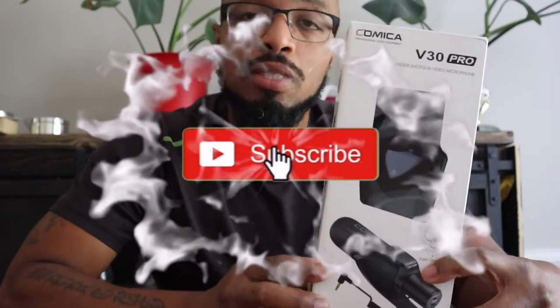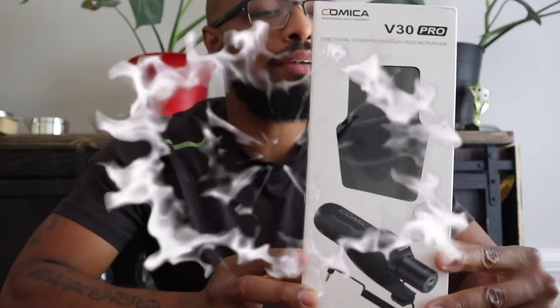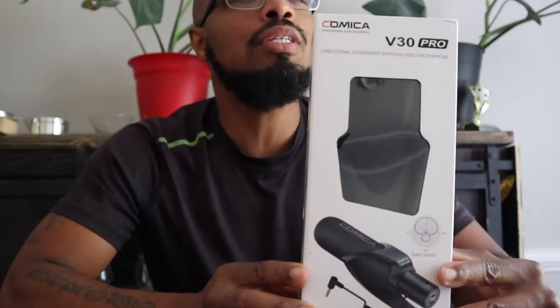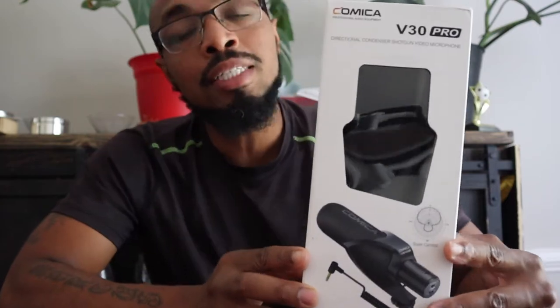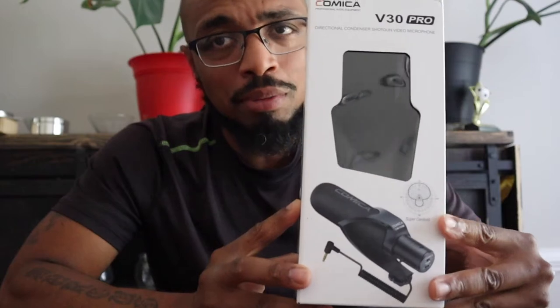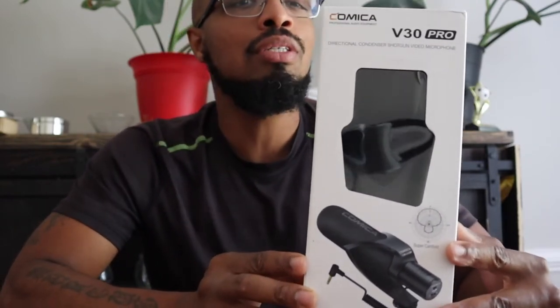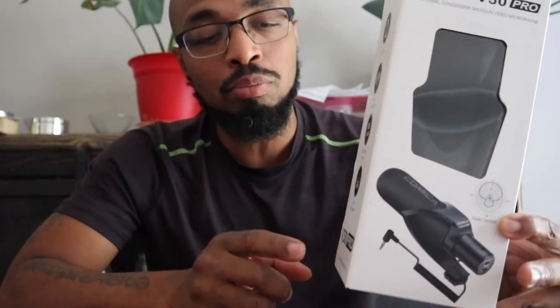What's going on everybody, welcome to Always Occupied Home and Product Reviews. In this review we have another shotgun mic — this one is called the Kamesia. I got this from Amazon, it's a very popular mic with a lot of good reviews and a variety of models. This one is called the V30 Pro — the Kamesia V30 Pro.